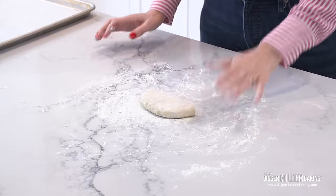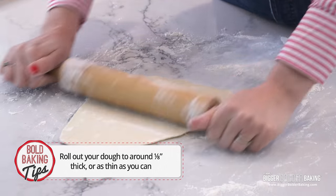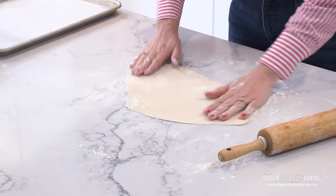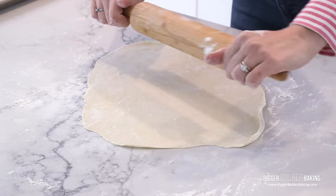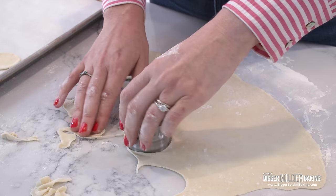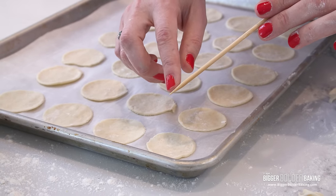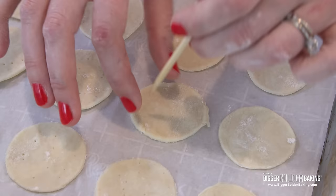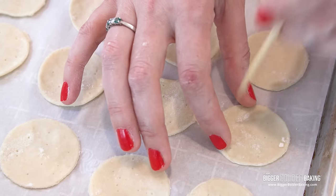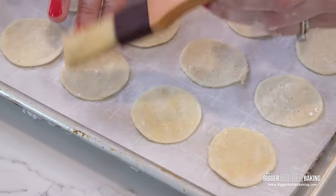Roll this out to around an eighth of an inch thick — but honestly, get it as thin as possible, because the thinner it is, the crisper and bubblier your cracker. I'm starting to see the countertop underneath my dough, so this is looking pretty good. Use around an inch and a half cutter to cut out your Ritz crackers and pop them on your baking tray. Once they're all on the tray, take your skewer and just poke holes so when they bake they don't all puff up like little pockets. Then very gently egg wash the crackers — this makes them a lovely golden brown and shiny.